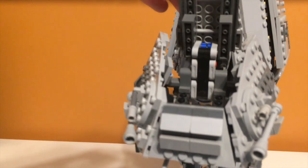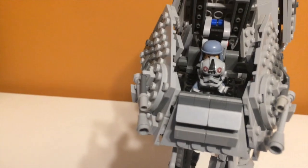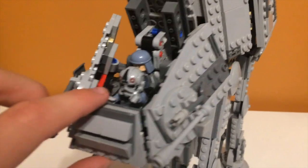We will open it up now. This is the cockpit of the walker. There are two seats in there, and this is what it looks like when they're sitting in there. There's not that much room — they're kind of cramped together, and it's not very accurate, but it's nice that they could fit two in there at least. On the front there is also a control panel.